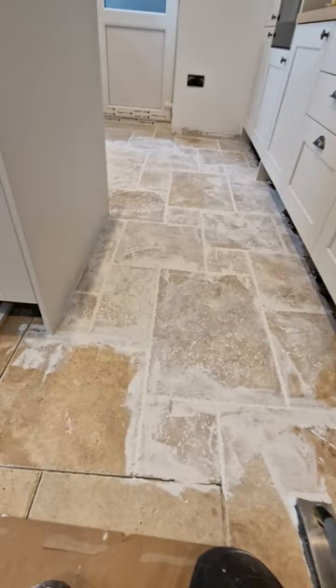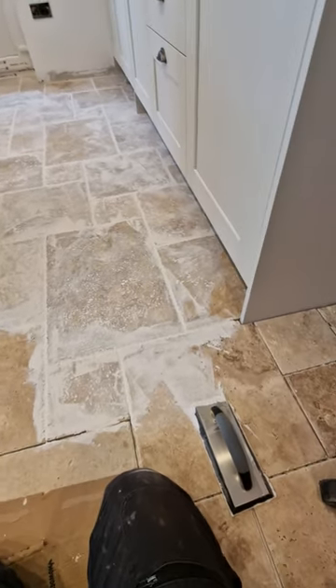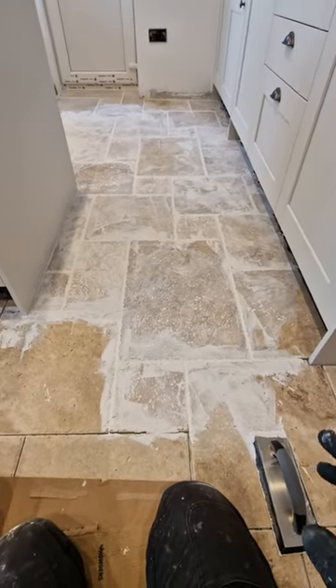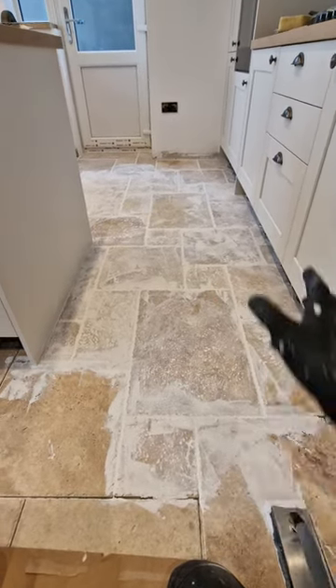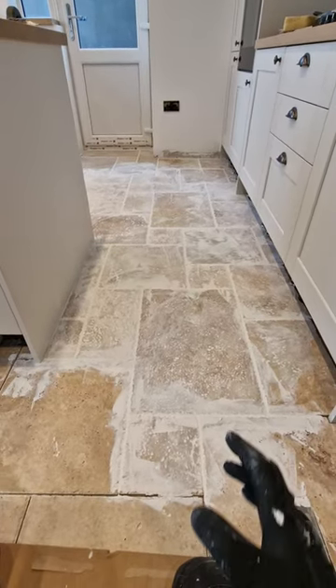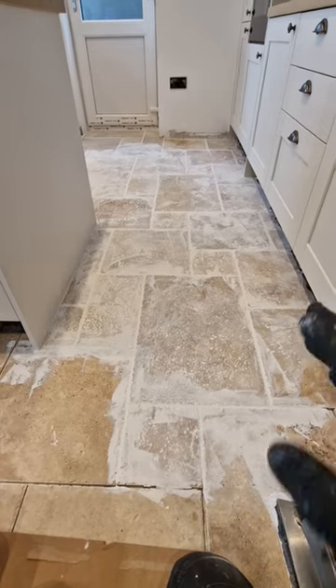What it means is you want to be using your grout slightly wetter than you would on ordinary tiles — porcelain, ceramic and whatnot. Then you've just got to be really patient and let the grout go off that bit longer. At the moment they've got a lot of grout on the surface, and you can get impatient wondering when to go, but you've got to be careful.